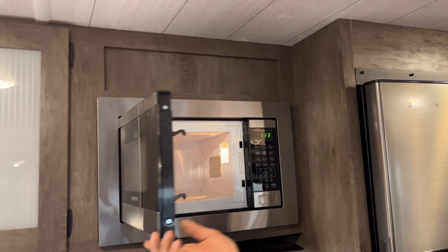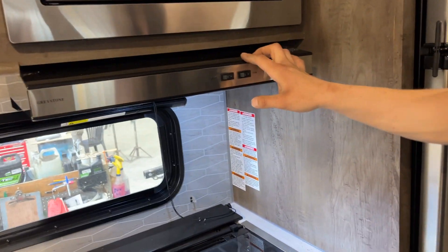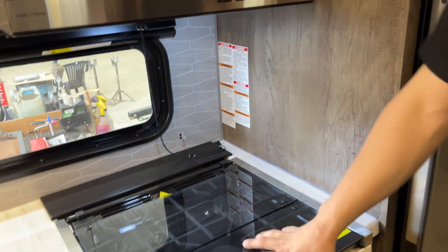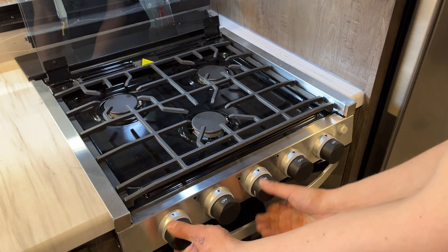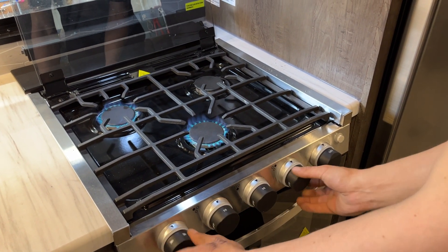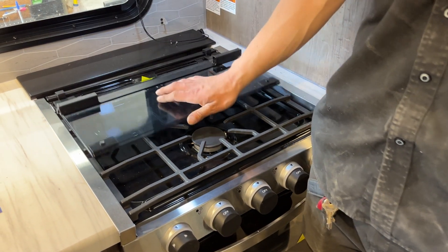The microwave on top is pretty standard, just like home. Underneath is your range vent — it has a light and a fan. This is the fan you want turned on with the exterior vent flap opened up. The bifold cover just flips back; take your knobs over to high and the sparker fires it right up. Once done, turn all the burners off, let it cool down, and close it off.